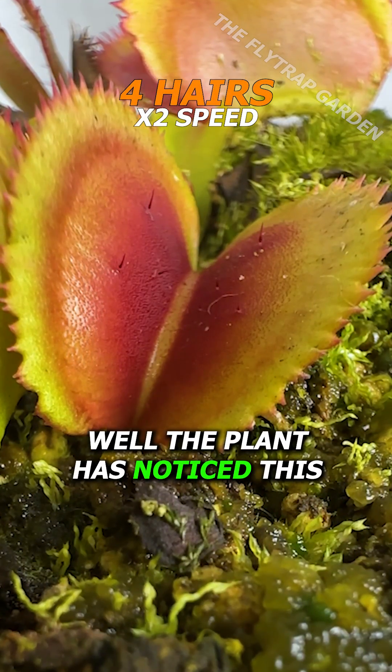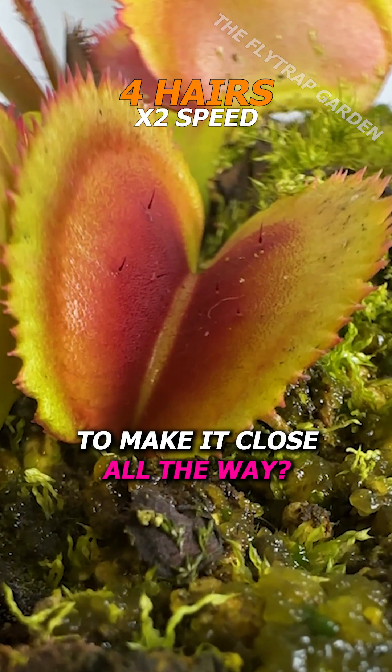Well, the plant has noticed this, but is the signal strong enough to make it close all the way?